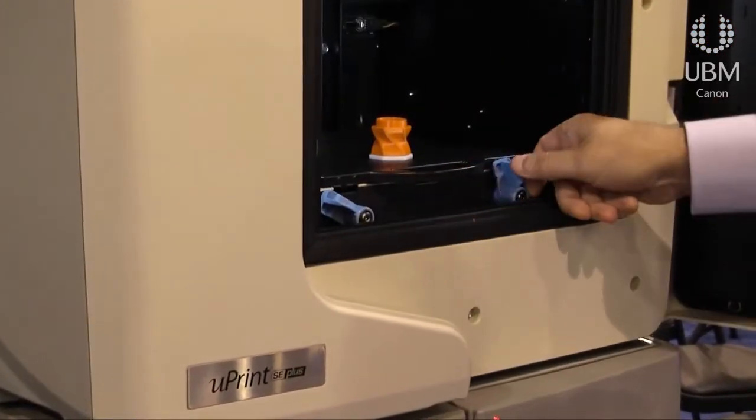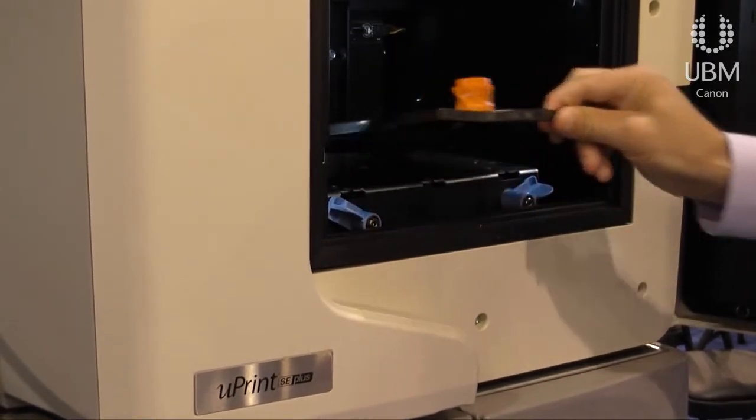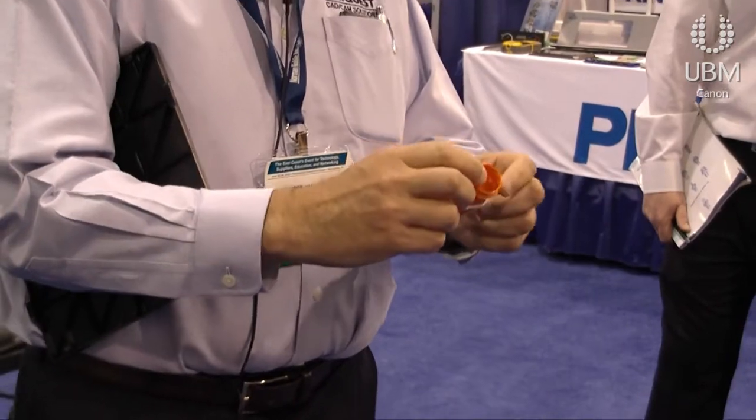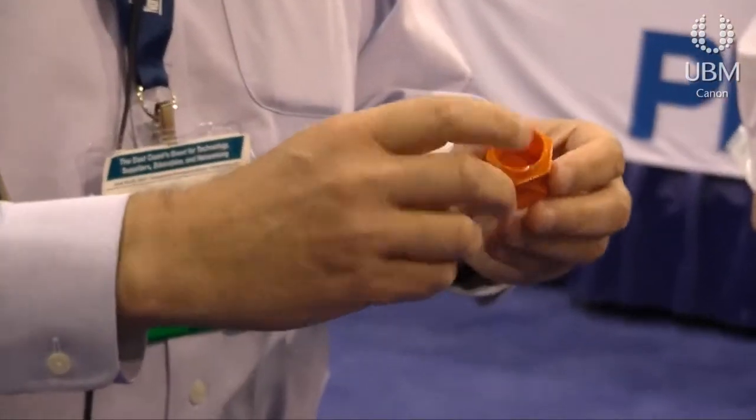The object that we're printing in the machine is a little pill bottle, so it's roughly about an inch and a half tall when completed. This particular model is going to take about 25 minutes to print.